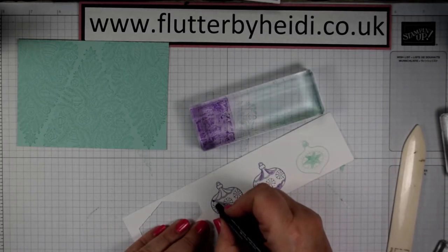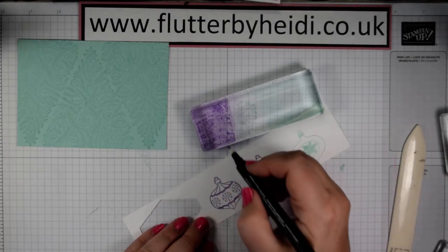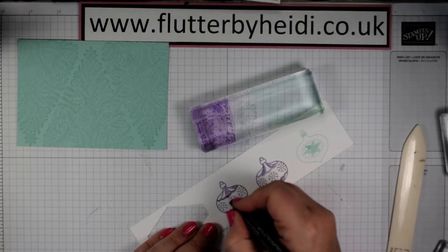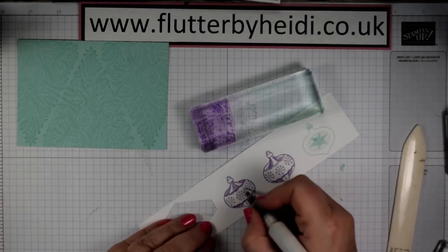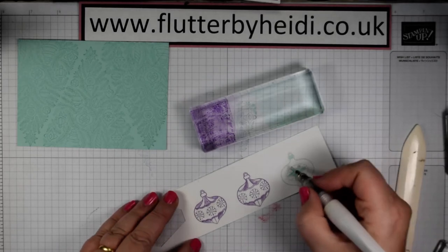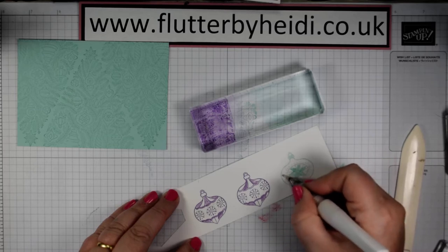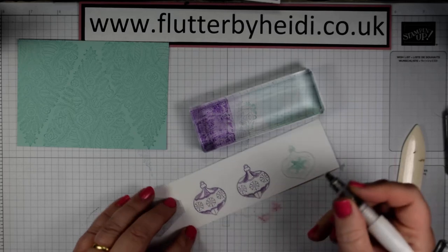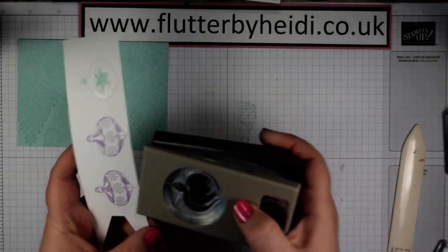You can do as much or as little colouring as you'd like — you can really vary this depending on what you want to do. Then I'm going to come in and add some accents using my Wink of Stella. On this one I'm just going to colour the central section with a bit of Wink of Stella. On this one I'm going to come round the outer part of the bauble, and that gives a soft shimmer and a bit of Christmas sparkle. On this one we'll do the top section and the bottom section. Then all you need to do is use your punch to punch out our baubles.